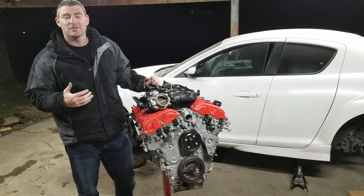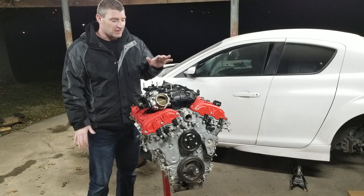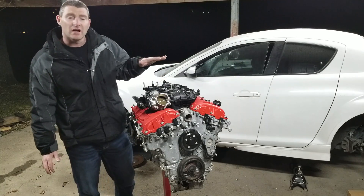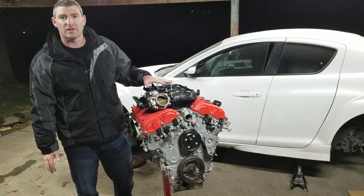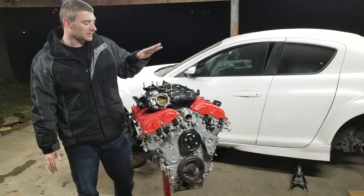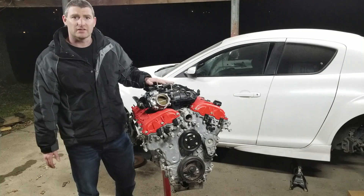What's up guys? My name is Kevin. You're watching Track Car Obsession. Today is going to be another quick episode. I just want to show you the difference between the front wheel drive application and rear wheel drive application for the LFX V6, in case you're doing this swap into any vehicle, not just an RX8.